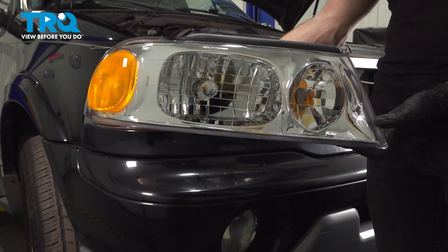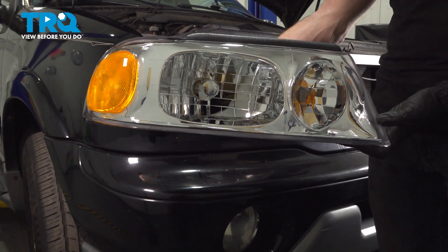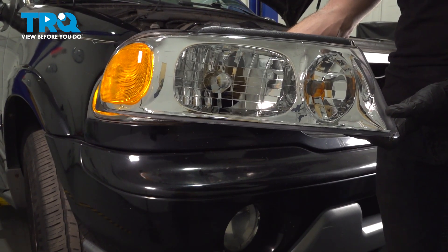In this video, we will show you how to replace your front headlamp assembly on this Lincoln Navigator. You'll have two of these, one on either side of the front of the vehicle. Let's get into it.